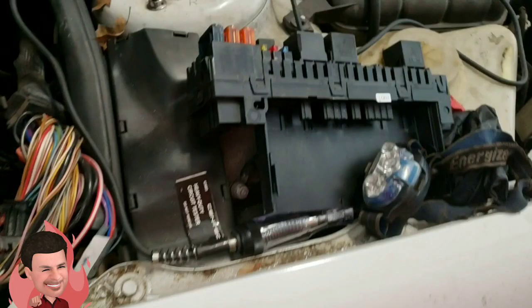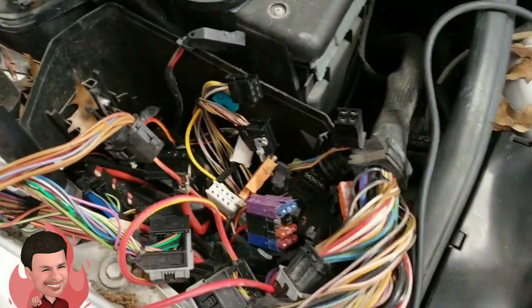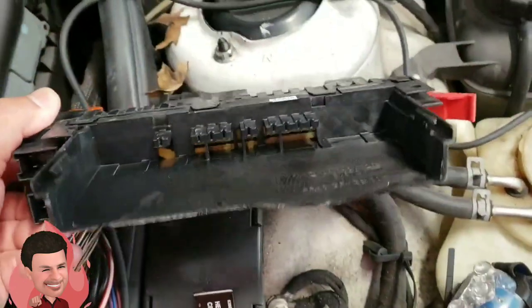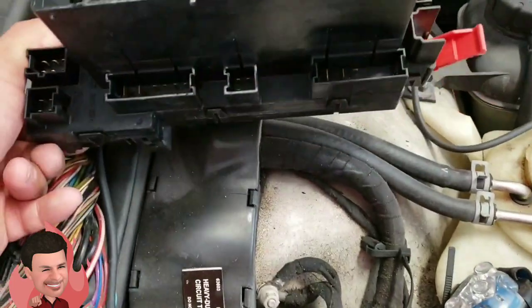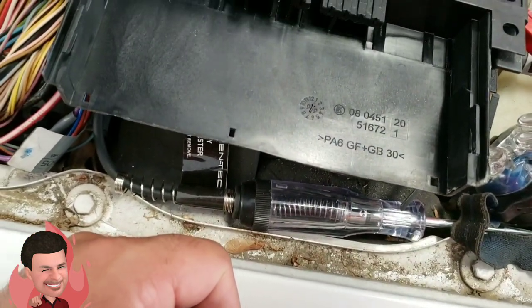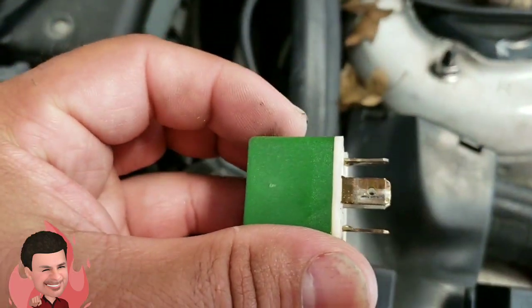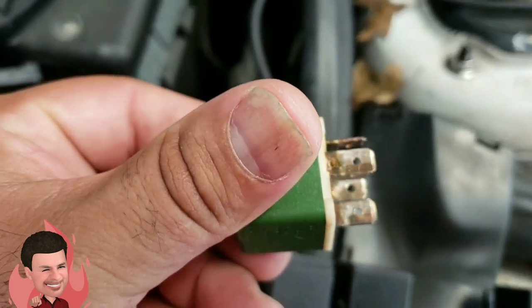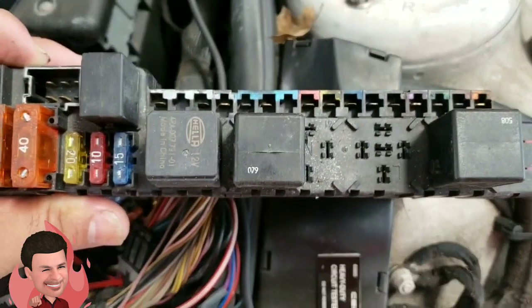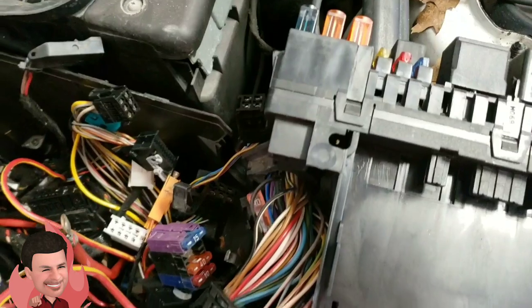Now we're in the front right of the vehicle — this is the fuse box area for the right front SAM. I've already taken this apart, and so far I don't see corrosion like we did on the rear, but I do see a little warpage on the plastic, so something may have started to get hot. When I took the fuses and relays out, they were starting to discolor a bit. I don't see signs of corrosion, so we could try putting this back after we replace the rear SAM and check for other issues.